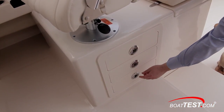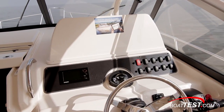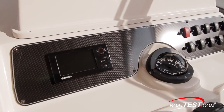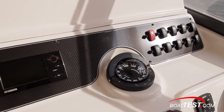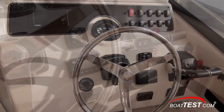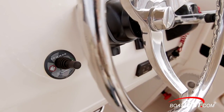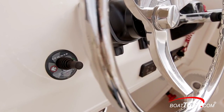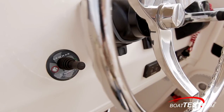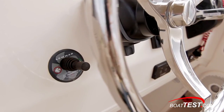In the base of the helm seat, there are three locking drawers. The dash has plenty of space for optional electronics and is equipped with a Yamaha engine monitoring screen, a compass, and accessory switches forward to the stainless steel wheel mounted on a tilt base. To starboard, the Yamaha controls, trim tab switches with built-in indicators, and remote control for the stereo are all within easy reach. If the Marlin 300 is ordered with the optional bow thruster, the control is installed to port of the wheel — a smart location because the captain can work the shifters with his right hand and the thruster with his left.